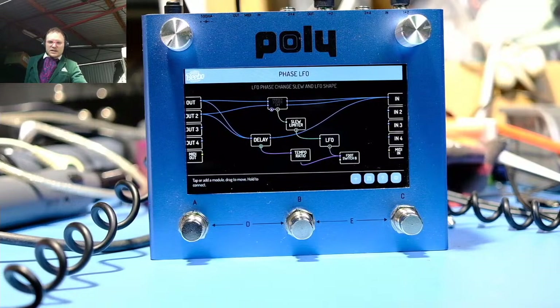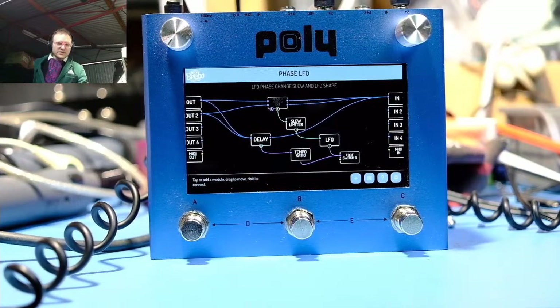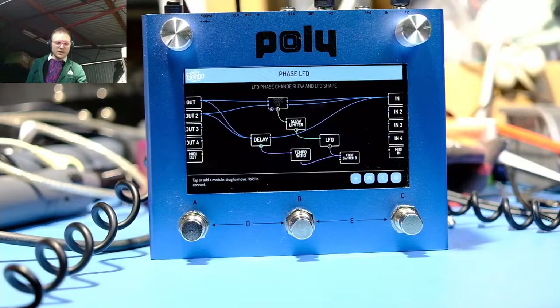We should run through ducking at some point - that's also kind of fun. The polyphonic MIDI is actually easy to set up: there are just four different outputs, and you connect them to different audio sources, to different oscillators.